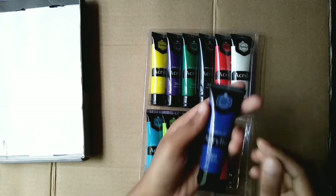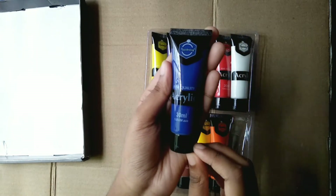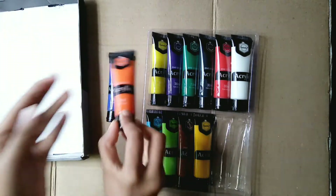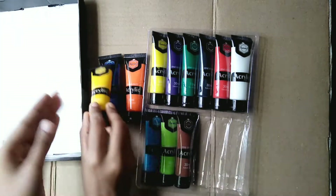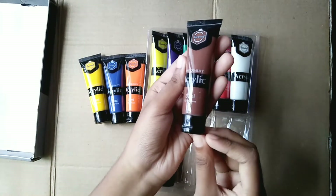Now I'm going to introduce you to the color names of this paint set. You can see that there are yellow pearl, violet, green, black, red, white, deep sky blue, yellowish green, brown, yellow pearl, orange, and last of all, blue.